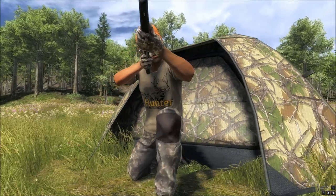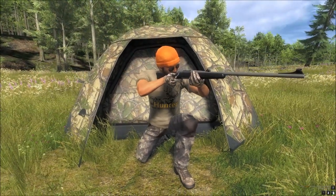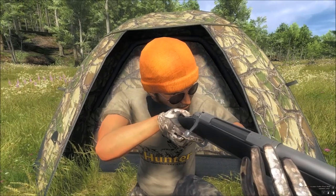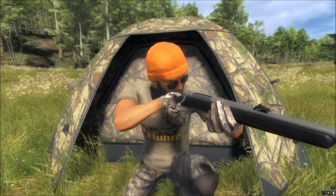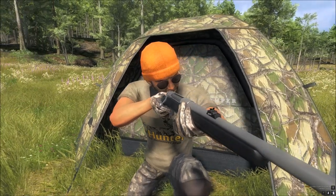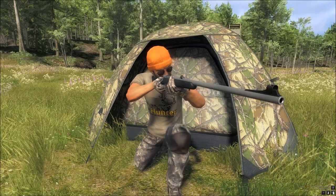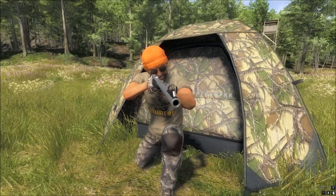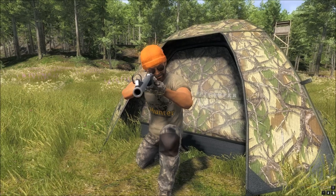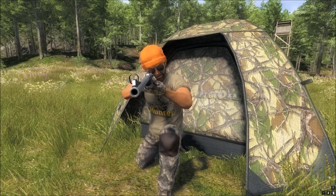I'm going to go third person in a minute and we'll take a look at the scopes this takes. It takes the 2x10x42mm rifle scope — silver, black, and the forest camo version — the 3x9x40mm rifle scope, and the 4x32mm rifle scope. Total of 5 scopes.